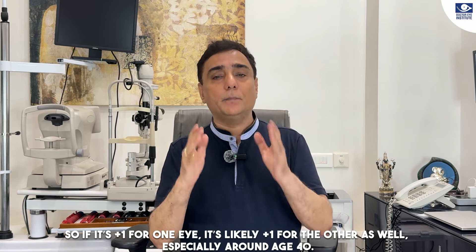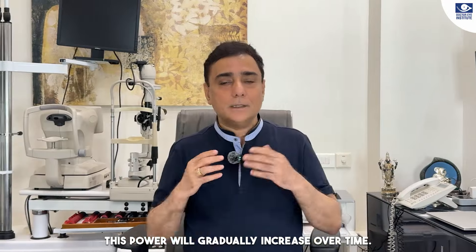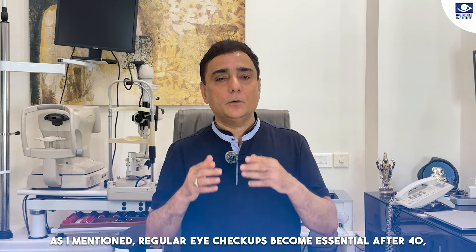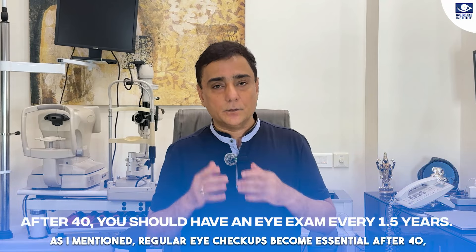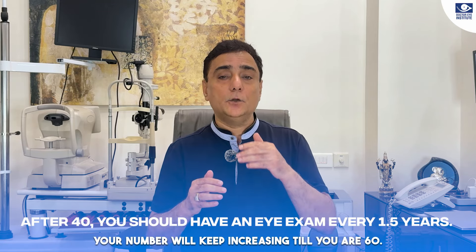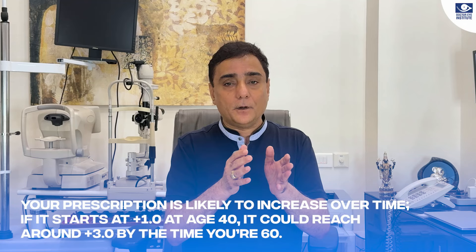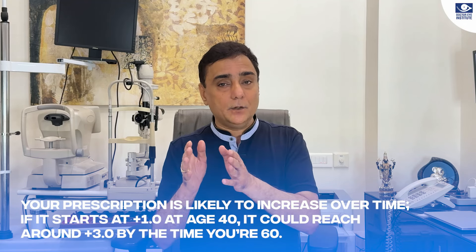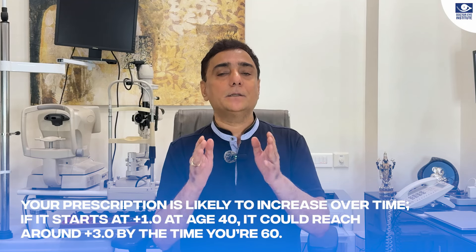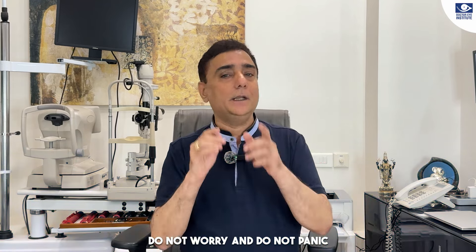So if it starts at plus 1 at age 40, the number will keep increasing. As I mentioned, after 40 you have to have a routine eye check-up every quarter of a year. Your number will keep increasing until you are 60 — if it starts at 40, by the time you are 60 your number will become plus 3. This is routine and happens to everybody, so do not worry.